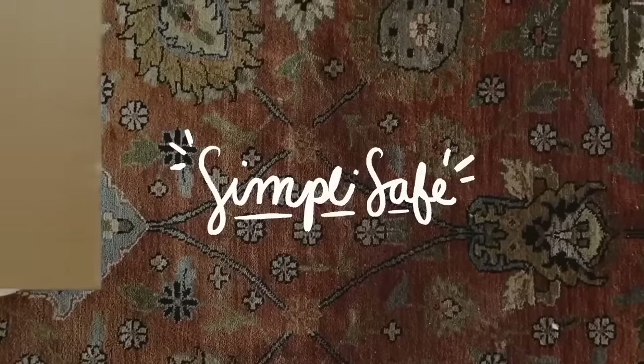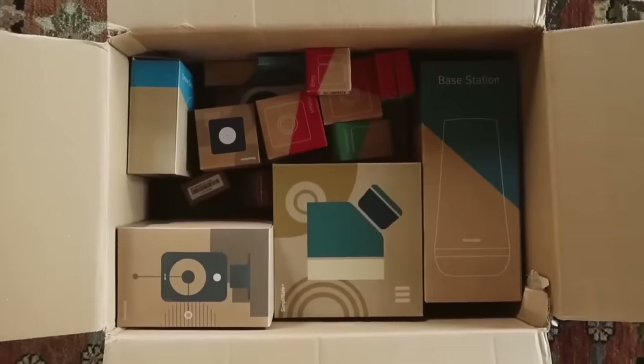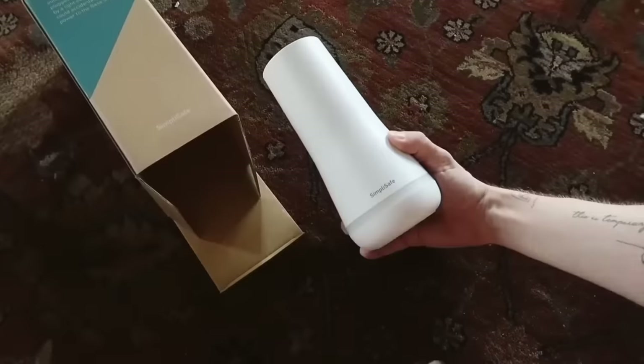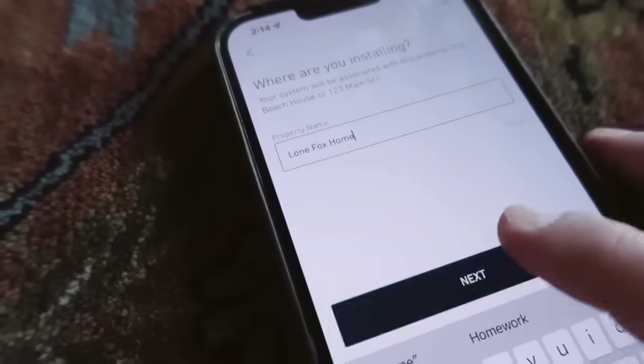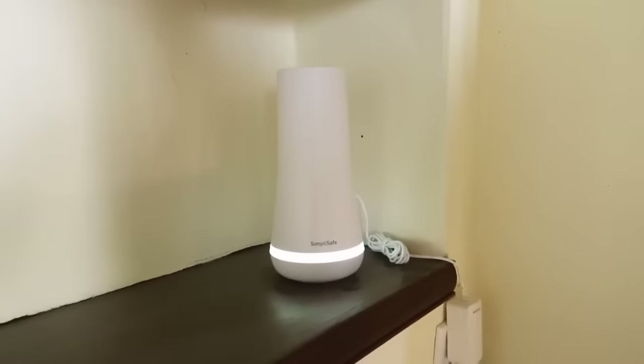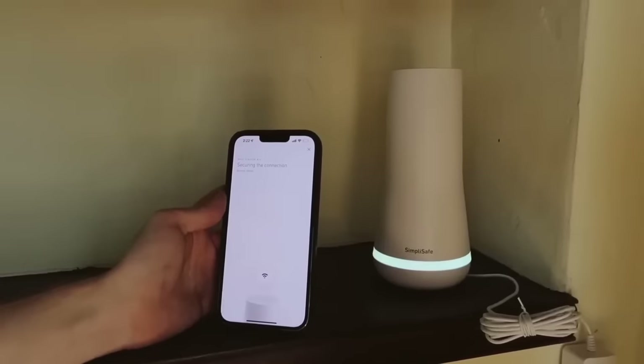But something you don't have to be scared about is your home security — if you get yourself a SimpliSafe home security system. I have one and I've had one for many years. If you've been watching my channel, you know I adore my SimpliSafe. It gives me so much peace of mind, especially going into the holidays when people know you'll start having gifts around Christmas time. Getting yourself geared up for the holiday season is incredible.